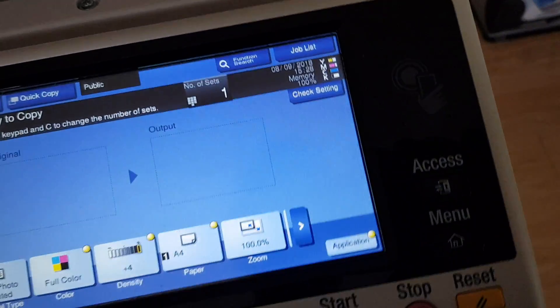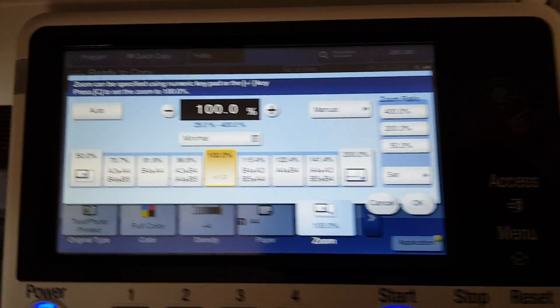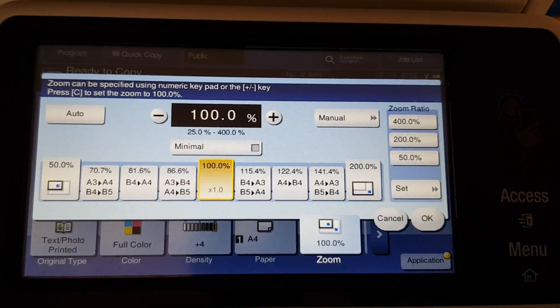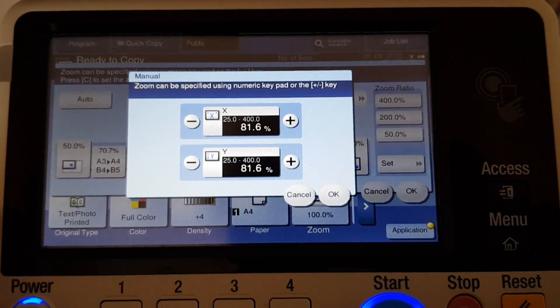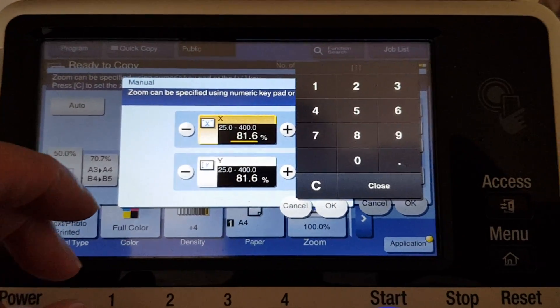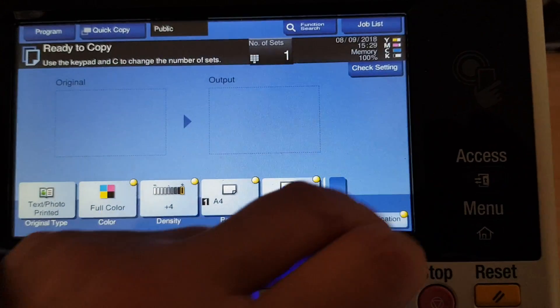We are bigger than an A4 — we're a lot bigger than an A4. So we're just gonna drop the doc feeder. I'm wondering if we're gonna reduce some of it. We're at B4, which is a bit bigger than an A4. We don't want it any bigger, and we don't want it any smaller either. So we're basically going B4 to A4 — but on the vertical, not the horizontal. Horizontal is going to stay at 100, and the vertical is going to be less. Let's see how we go.